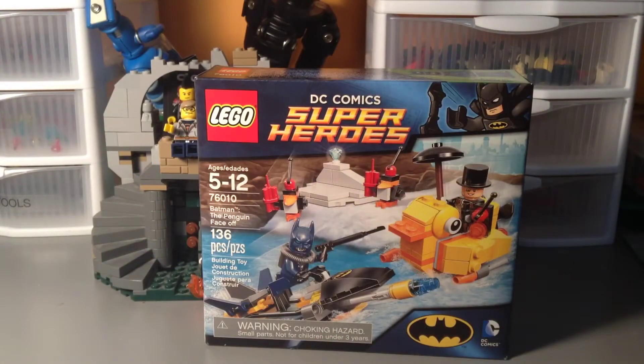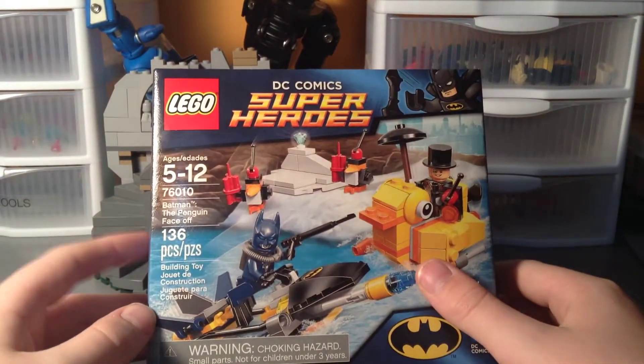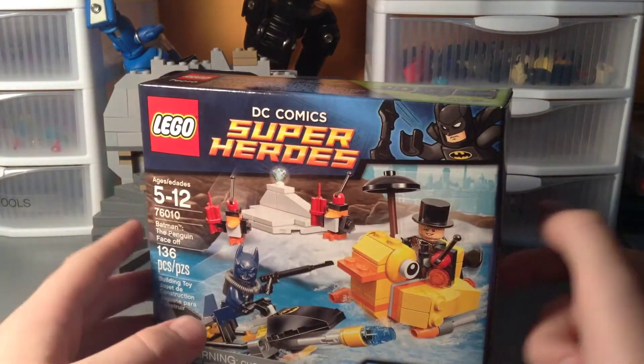Hey guys, Mitch here from Minifig Man Cave, and today I'm going to be building a Lego DC Comics Superheroes set from 2014.